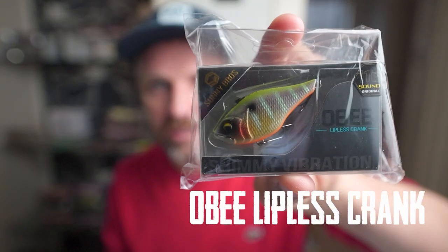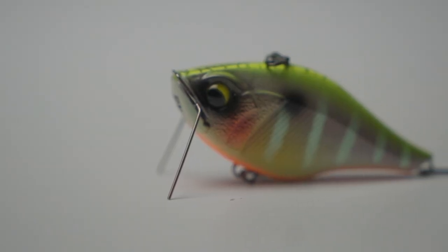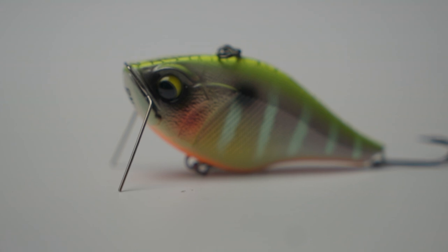So far so good. Let's head on to our second lure — also from the brand Sunny Bros, a really cool one. This is the Sunny Bros OB Lidless Crankbait. It's 5.6 centimeters and available in two different weights: 8 grams and 11 grams.